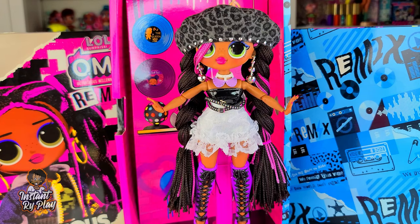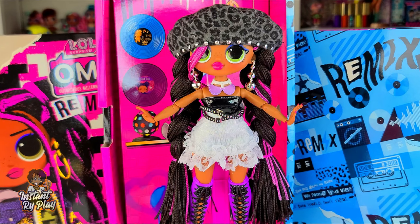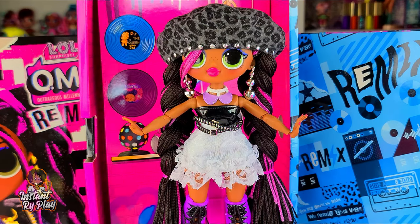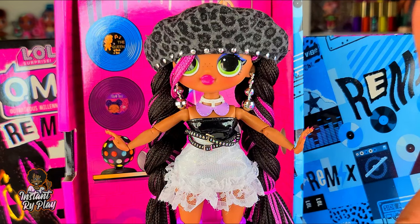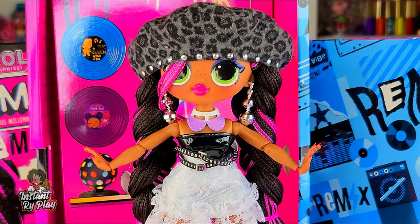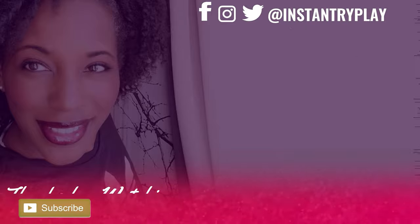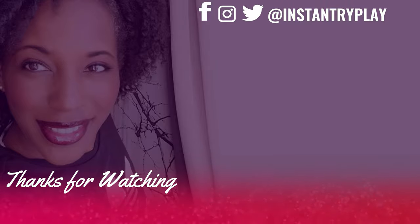That is Honeylicious with the record and everything - she is fantastic! I loved unboxing her and I am loving this remix series. These dolls are awesome, I have so many different things to style my dolls with now. You guys let me know what you think about this doll in the comments below. And that's all we had today on Instant Ride Play - but before we go, even if you have a hard day, we hope you find some time to play. We'll see you next time on Instant Ride Play!